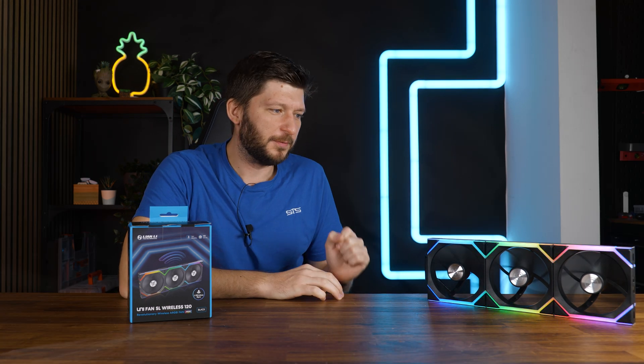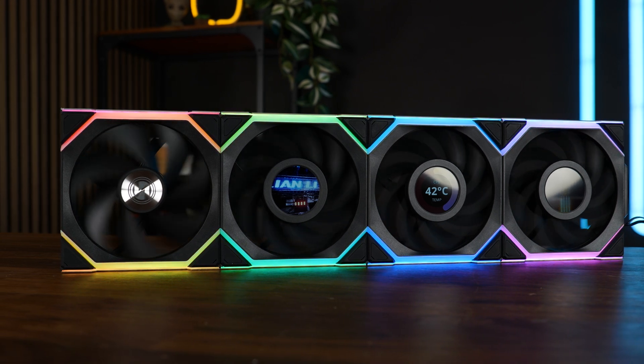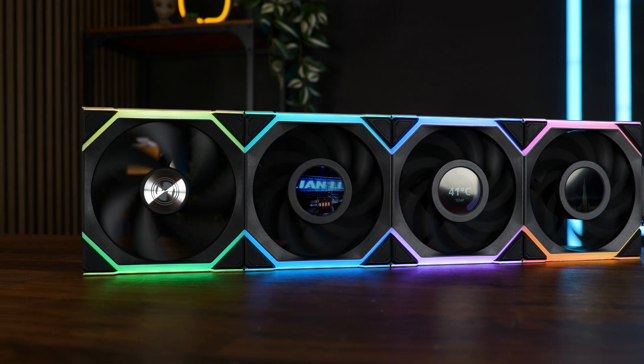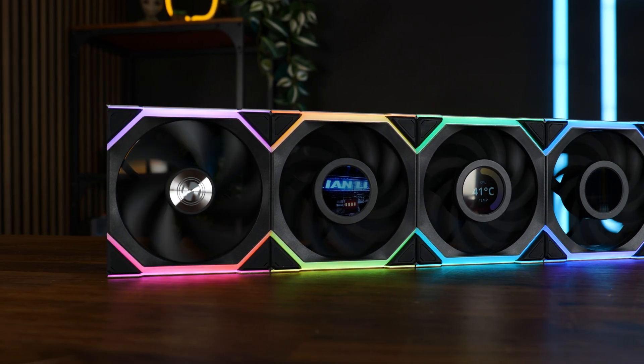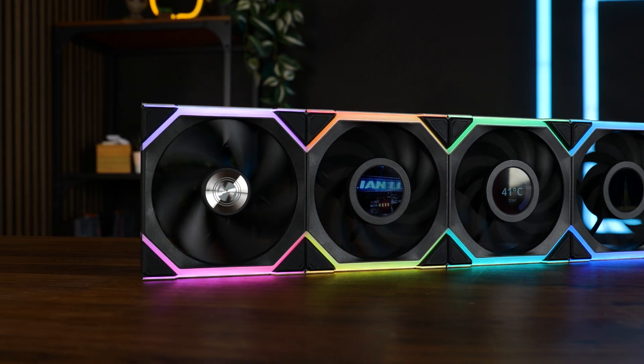One quick thing before we end: the new SL series is mixable. We'll cover the LCD version next week, but already now, as long as you're using the LCD version of the connection cable, you can mix and match the LCD and non-LCD fans — technically also the reverse spinning ones — so you can create an up to four-fan block no matter which SL fan. That works, nobody is stopping you this time.